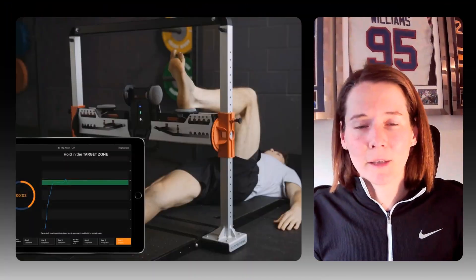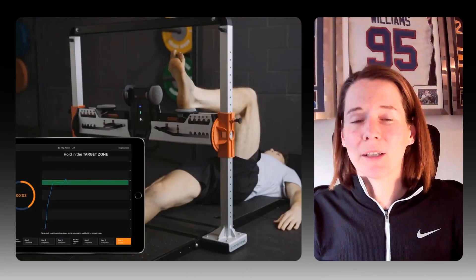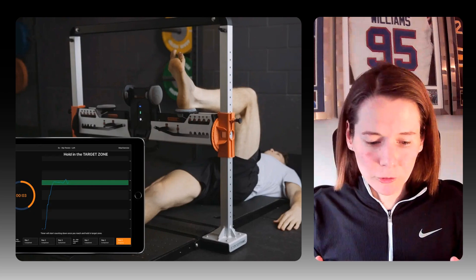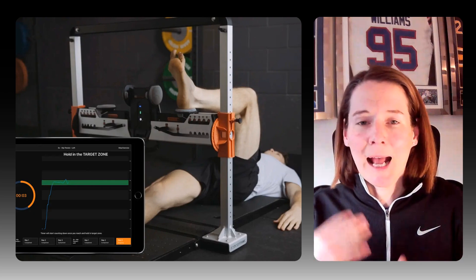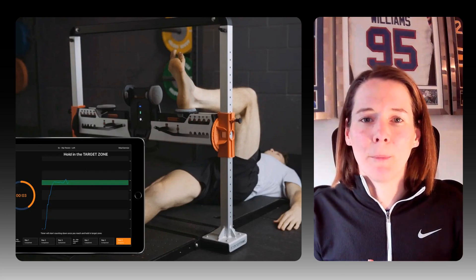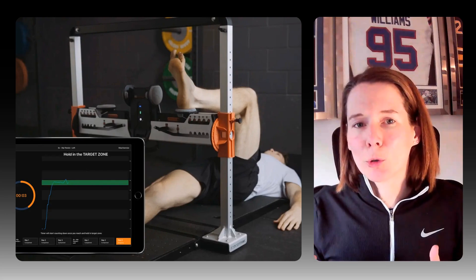The Force Frame is a fixed frame dynamometer, which can be set up in a whole array of different positions in order to test isometric strength across different joints, different muscle groups, and at different angles. This technology has come up in a number of my different videos talking about hip and groin strength, shoulder strength, and calf strength. So let's take a quick look at how Training Mode works with this particular piece of technology.